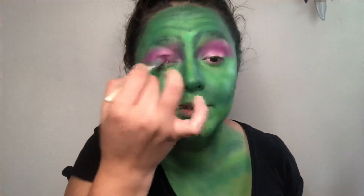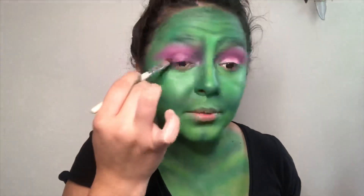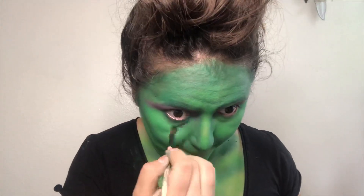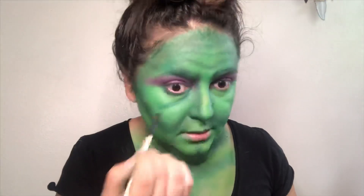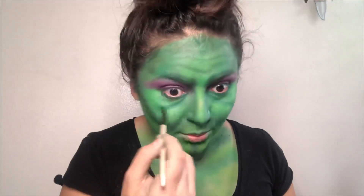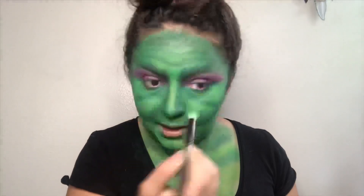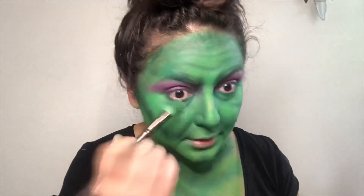I'm going to continue putting that dark purple on my eyelid and kind of blending it towards the lighter one. I'm putting that dark green under my eyes — I want to make some sort of like ojera, you know, bags under the eyes. I'm gonna follow my natural ones. That actually looks so good — watch me freaking go outside right now. I'm gonna scare all the little kids — there's a school right in front of my house.